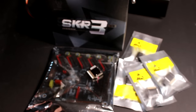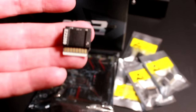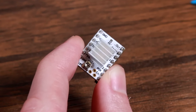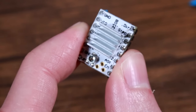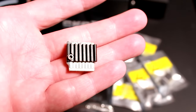BigTreeTech kindly sent me this board and these drivers to review. That's really cool because they are new. If you follow 3D printing news, this is the latest thing. Old drivers look like this with all the legs and stuff and were incredibly common — all drivers looked like this if they weren't surface mounted — but the new ones look like tiny sticks of RAM. I like how they're all keyed so you can't put them in backwards.